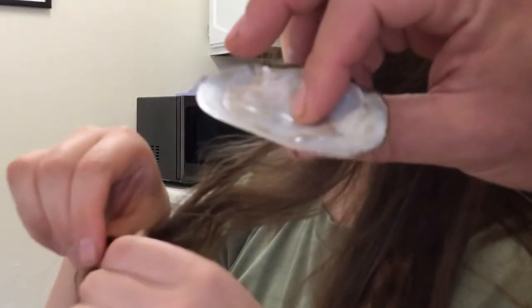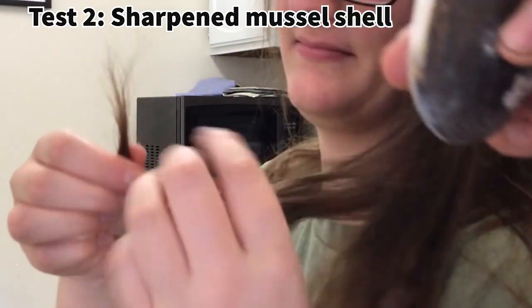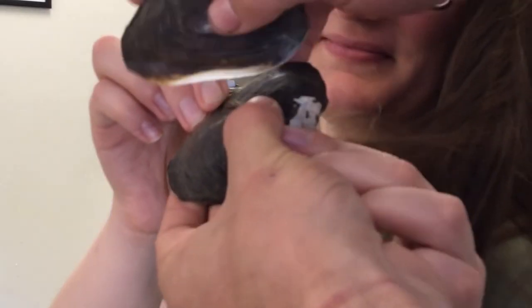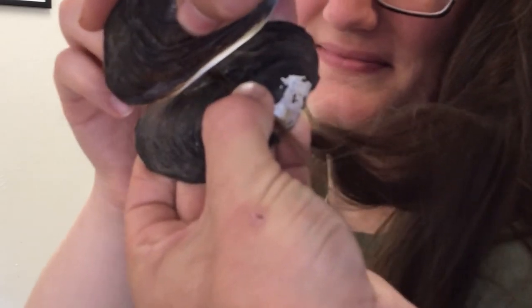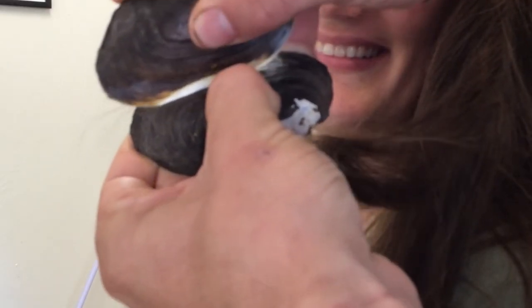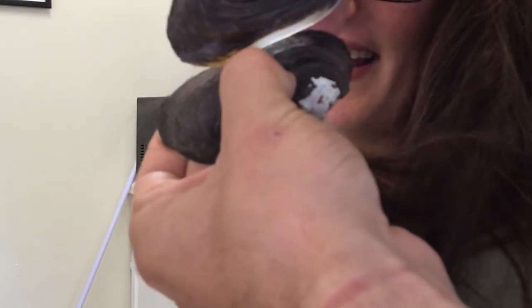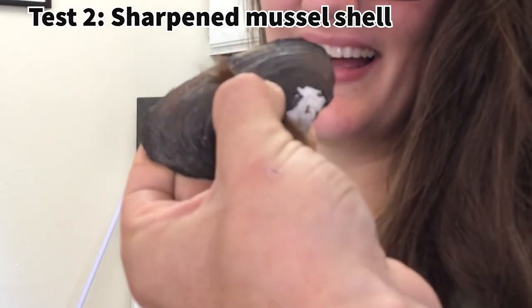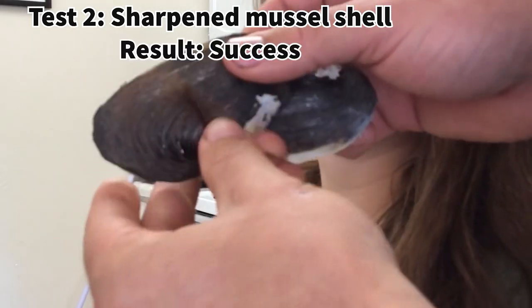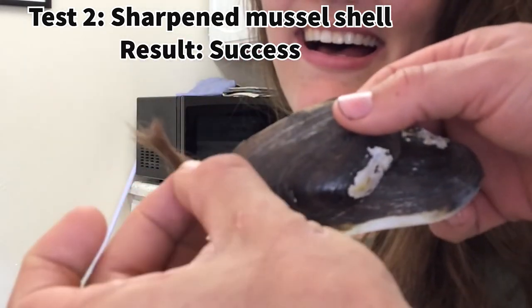This is our last one — the oyster shell with our finest edge. Oh man, look at that — you can actually see through the shell, it's so thin. That's really fast — it's zipping right through it. Check that out, that's a lot of hair. That's pretty crazy.